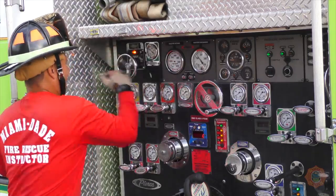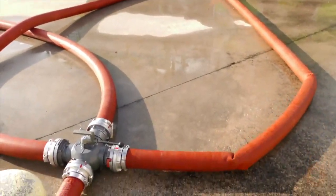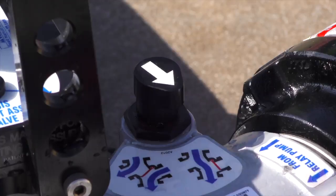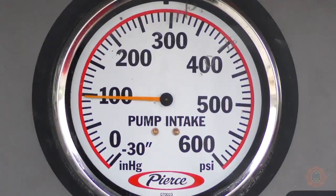The large diameter discharge valve should be opened next to allow water to pressurize the hose going back towards the hydrant assist. Set the pressure governor to RPM mode. Pressure should be increased to open the clapper valve in the hydrant assist and boost the pressure into the supply line to desired levels.